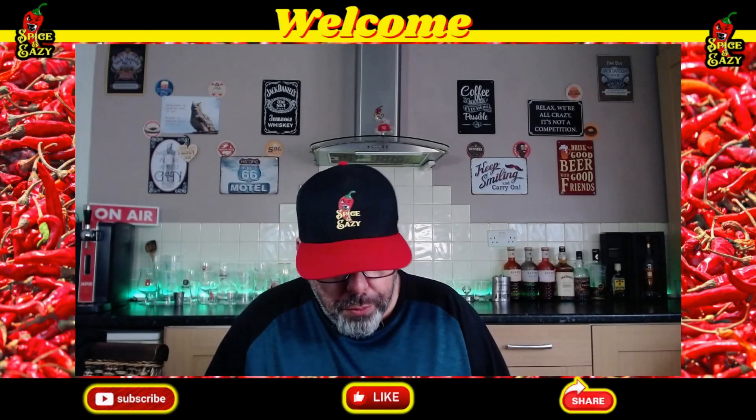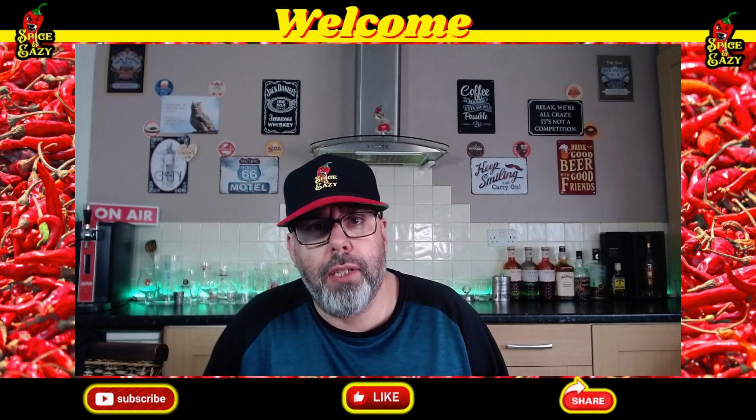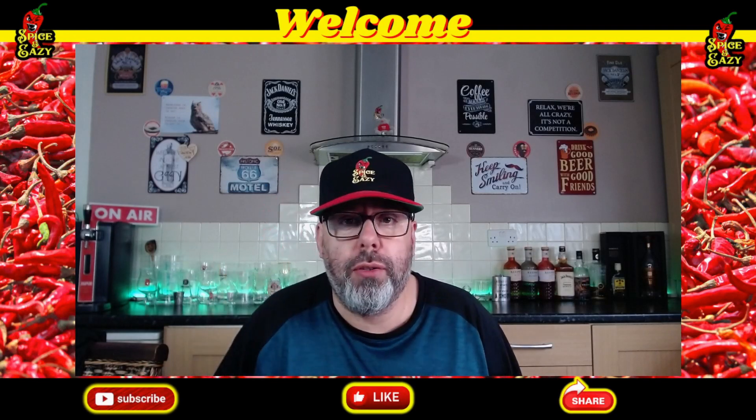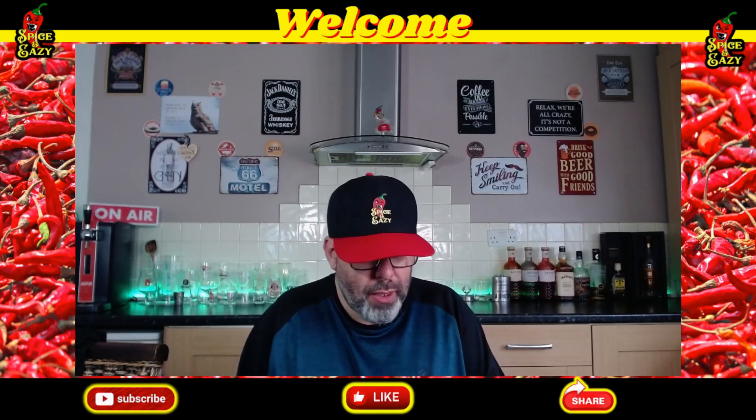Hello, welcome back. We've got something a bit different today. I popped into B&M to get the cheapest place to get the dog's chews and toys from, so I thought while I'm there I might as well have a look around, and I saw this - one pound! One pound in B&M. That can't be any good, can it?